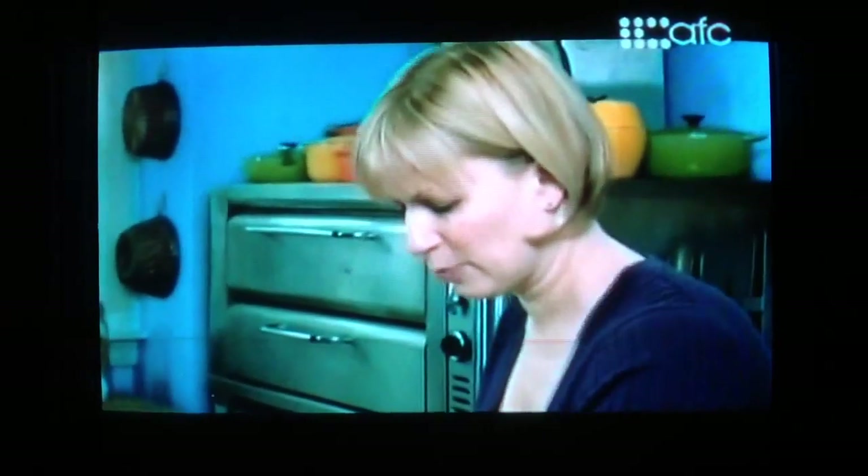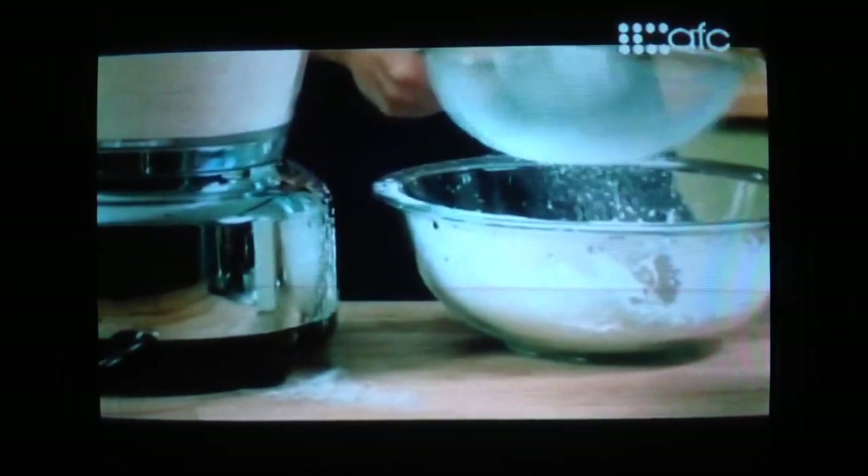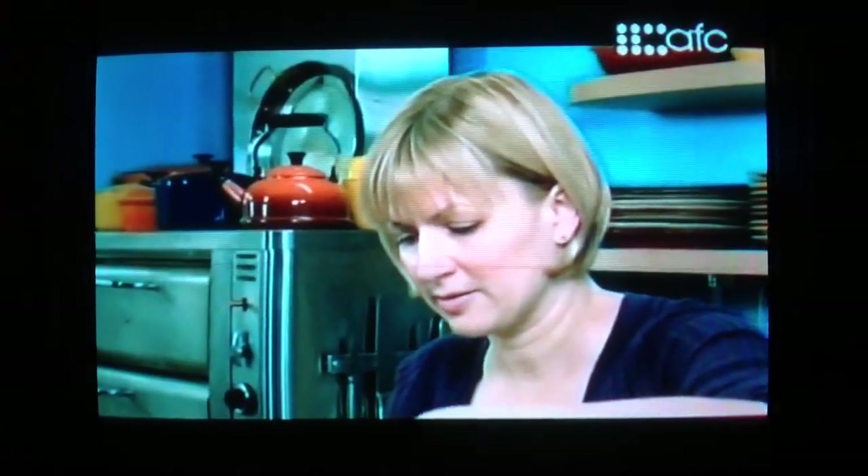Before I add that to this bowl, I'll sift another one cup of icing sugar in there, then add those almonds and stir just to combine.